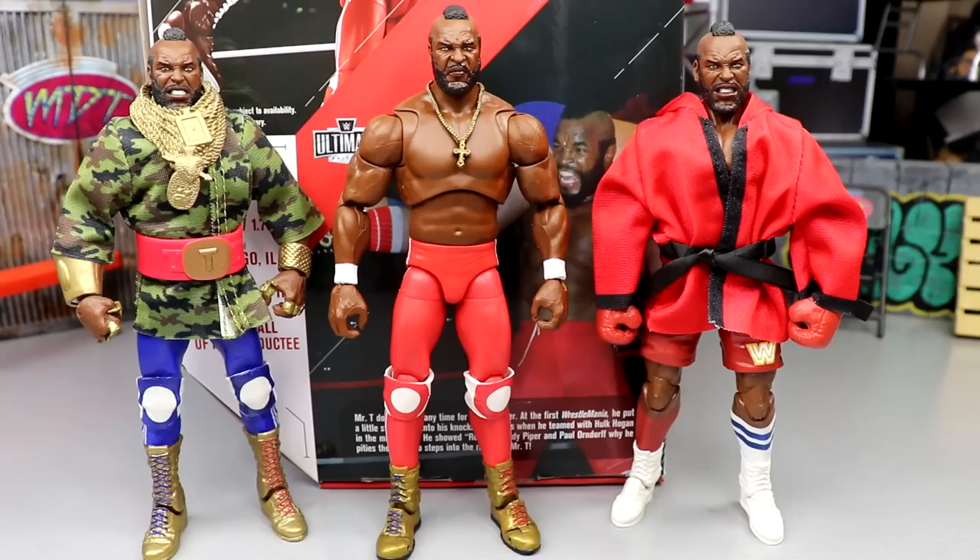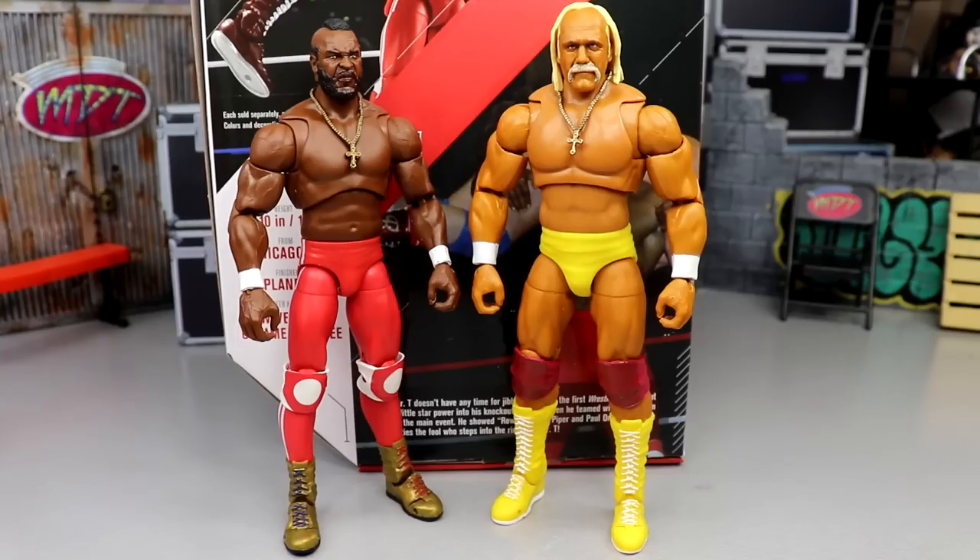For Mr. T figure comparisons, here are all three of our major Mr. T action figures. I love the STCC exclusive, the Ultimate Edition, and the two-pack — they all bring something different to the table. This will probably be our last Mr. T from Mattel; after an Ultimate Edition, STCC exclusive, and two-pack, I think we've reached our limit. He hasn't been around WWE in a long time, but never say never.